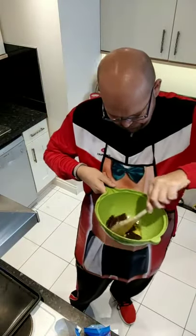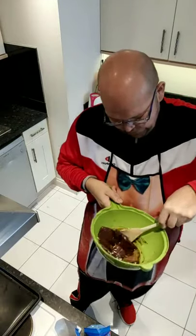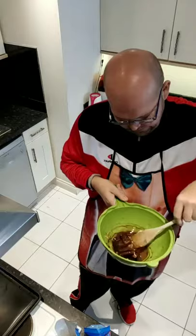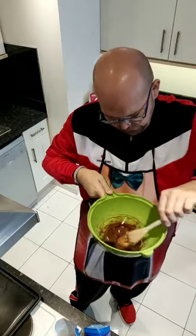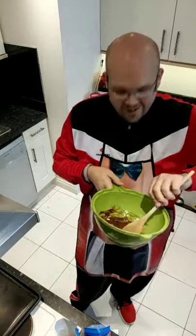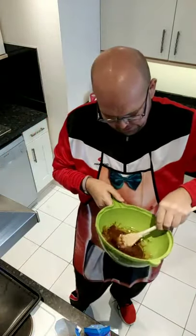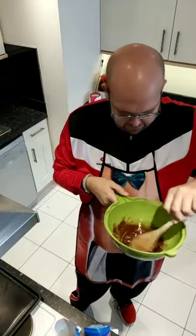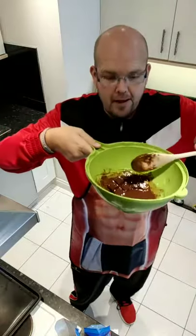I am quite surprised that the recipe says to put the chocolate and the butter in together, because the low fat spread will melt faster than the chocolate. I'm just mixing that together. Obviously if you were doing traditional cooking you'd get yourself a bain-marie and slowly let the chocolate and butter melt, but to save time we are using the microwave. So we'll put that back in.